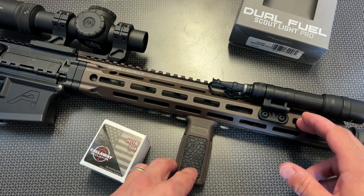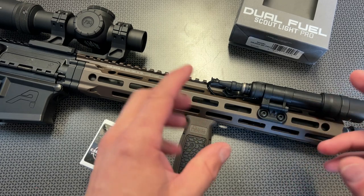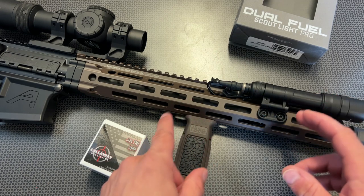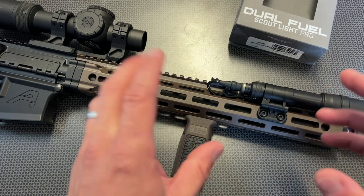Before we get too far into the review, I want to give a huge shout out to Optics Planet for sending this out to the channel for us to try. This allows me to try a ton of different things. They also included the coupon code 704TAC for five percent off your Optics Planet order.